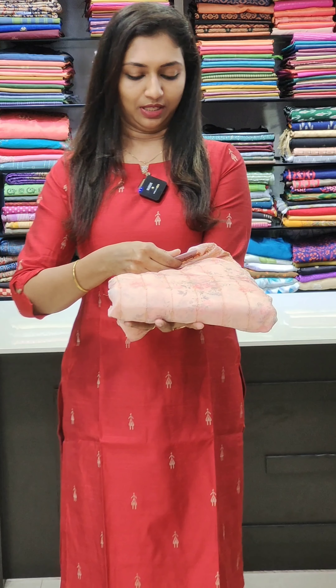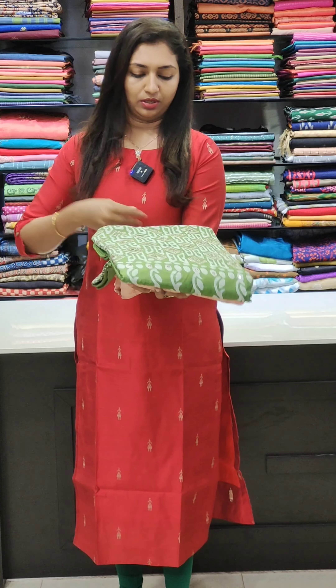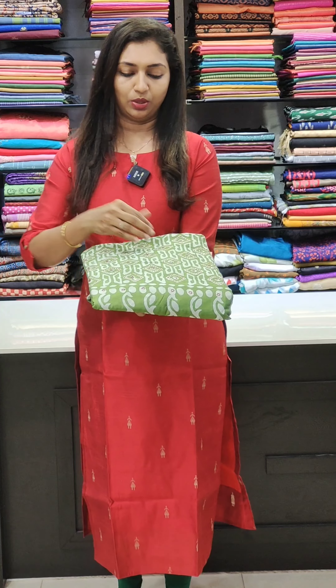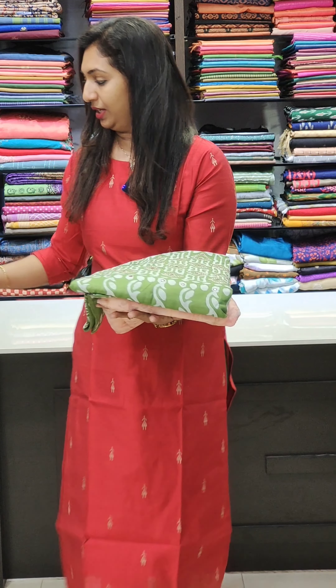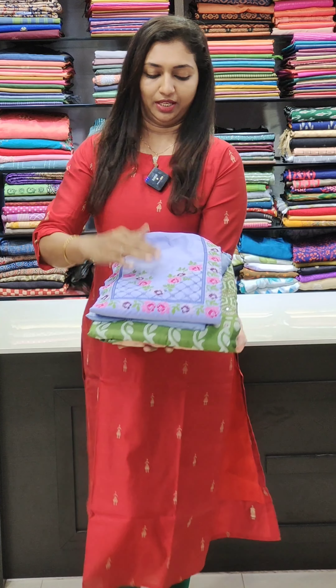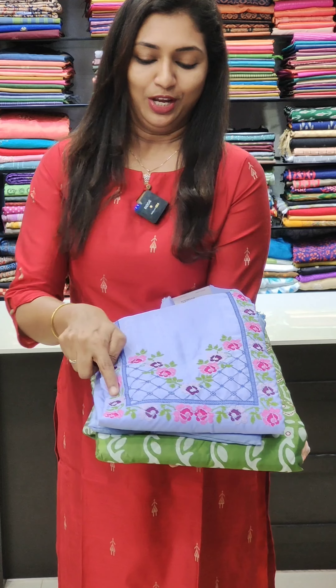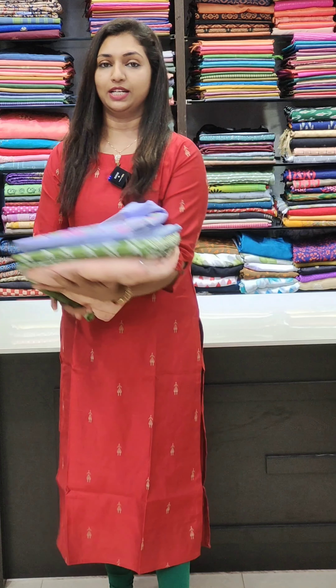This is a soft hair fabric in the 1850 range. This is a pure cotton soft silk fabric in the 1520 range. This is a mirror work. This is a soft hair fabric — the same fabric — with a cross stitch pattern. This is a perfect set at 1480.